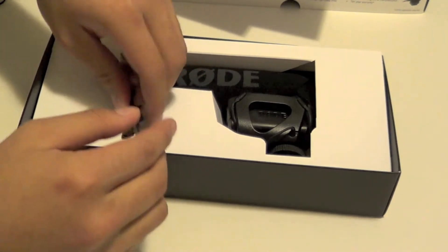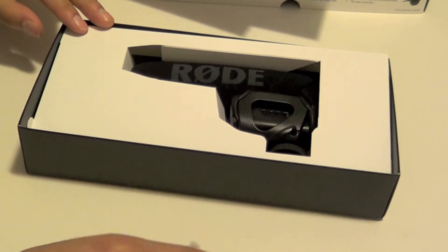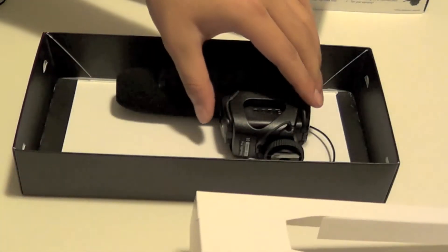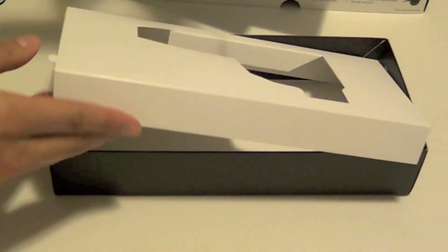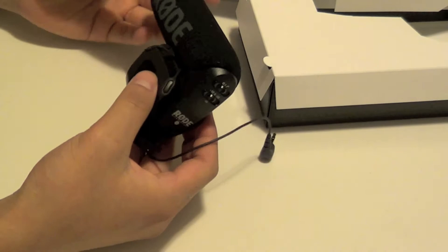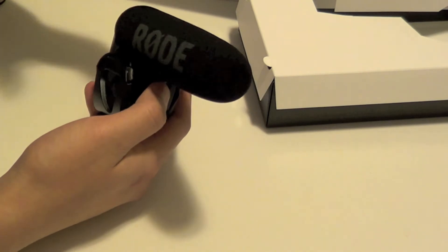Looks like we have a whole bunch of these little shock absorber things, so definitely a plus for providing extra ones. Let's go ahead and see the microphone itself — here it is. Putting everything to the side, this is what it looks like.